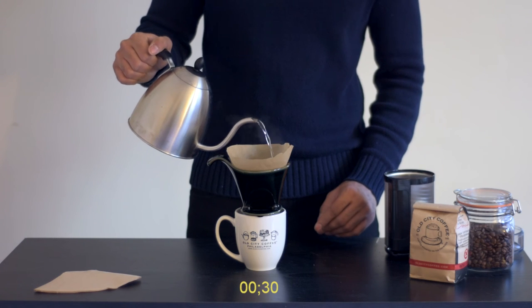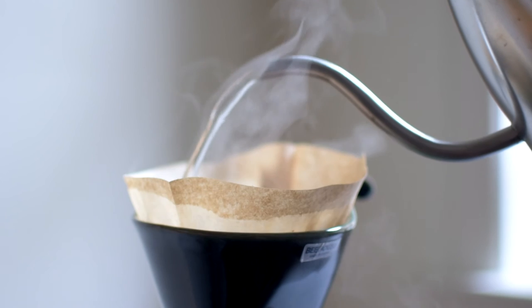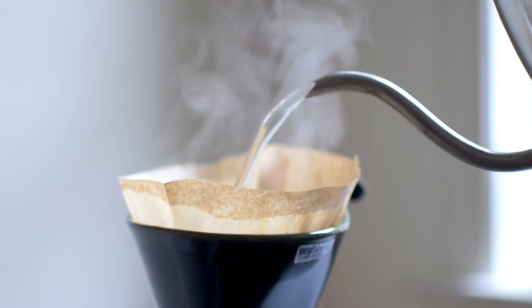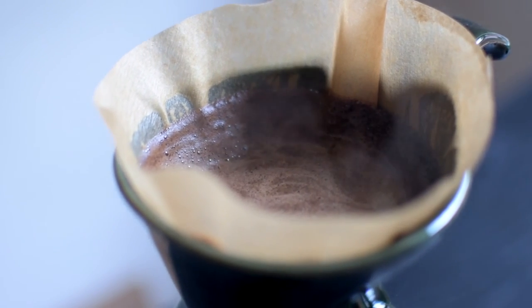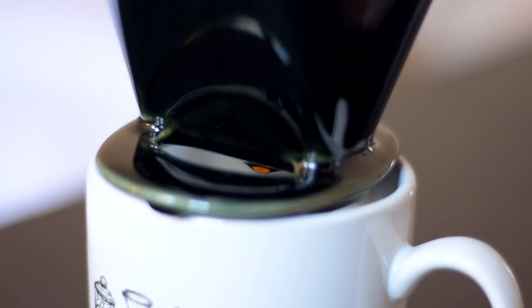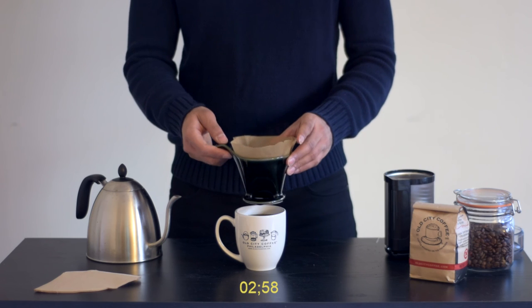After 30 seconds, add the remainder of your 10 ounces of water in a slow, circular motion, making sure to cover all the coffee. Your extraction should be done in about three minutes.